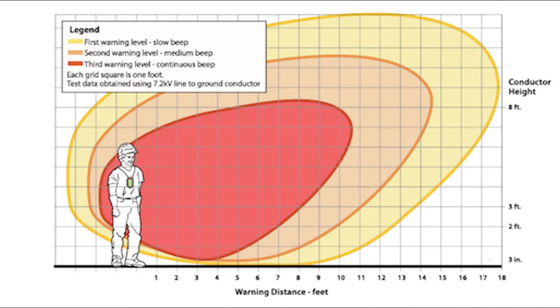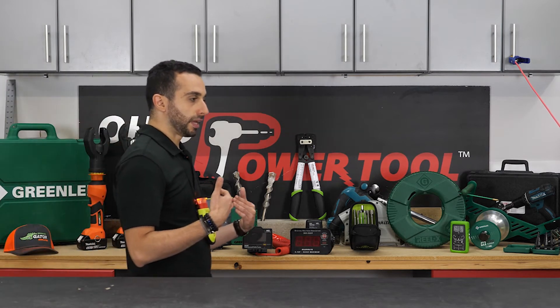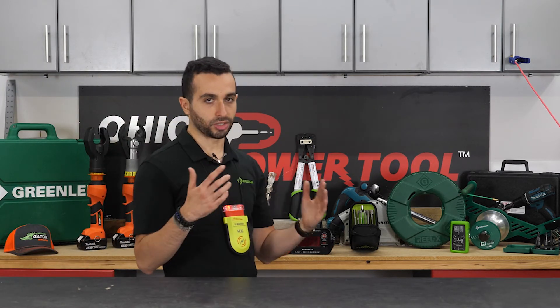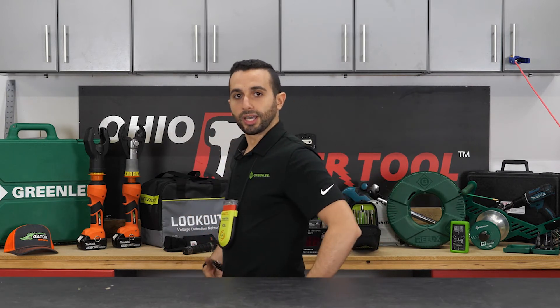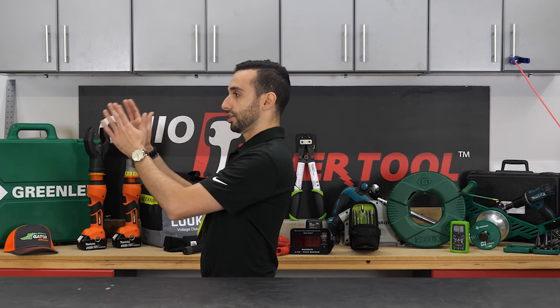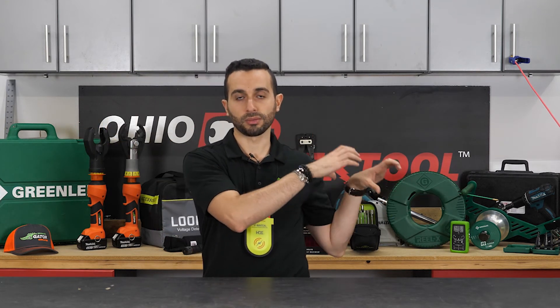As I'm getting closer to that red cord — which represents my high voltage power line — I'm hearing the first beep, then as I get closer a second beep, and then a continuous beep, which shows me I'm way too close to that line. What I should do is turn around and walk the other way. Basically, my body is blocking that electric field, and I should be walking away from the energized source and the danger.